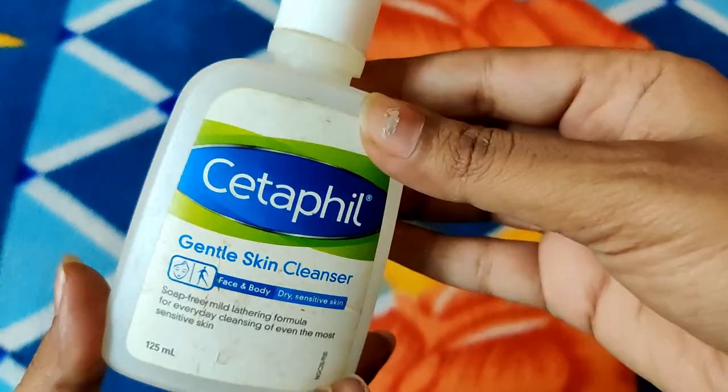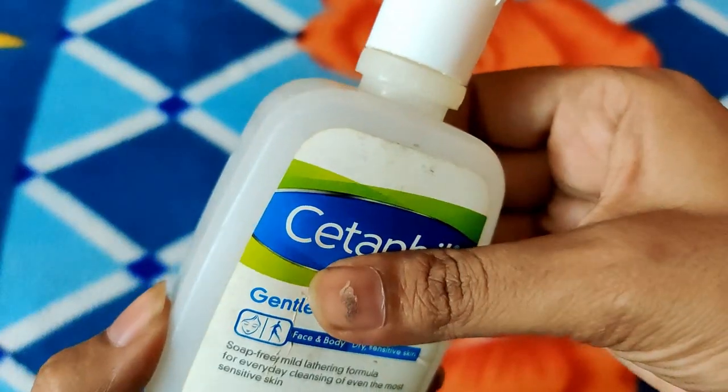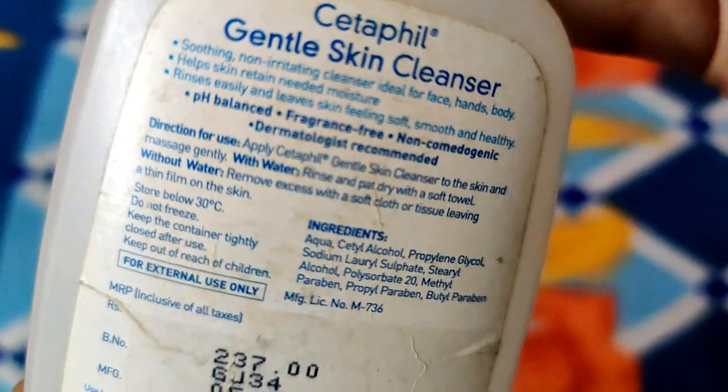I have also reviewed the Episoft. You can check it — the product comes in a flip top plastic bottle. There are two ways to use it. First, you can use it with water as a face wash. Second, you can apply it on your palm, rub it on your face, and clean it off with a tissue or wipe.